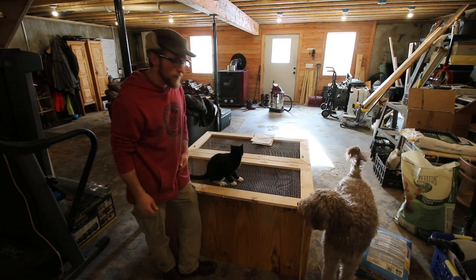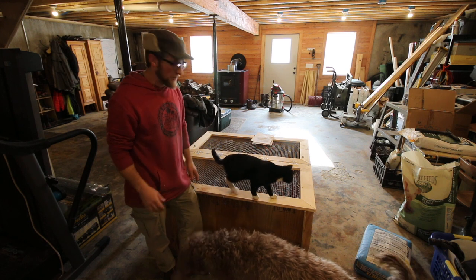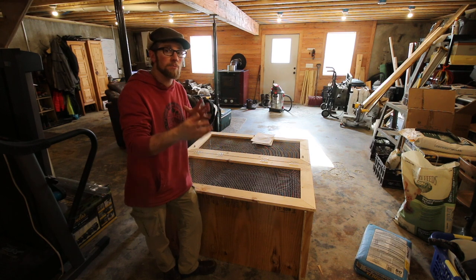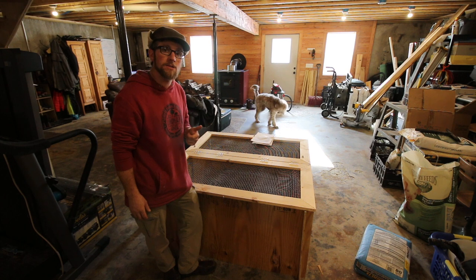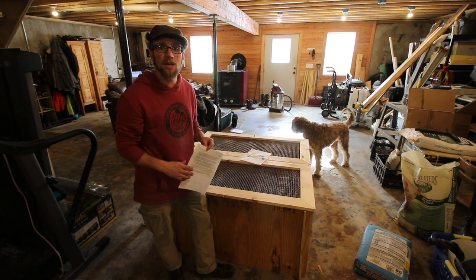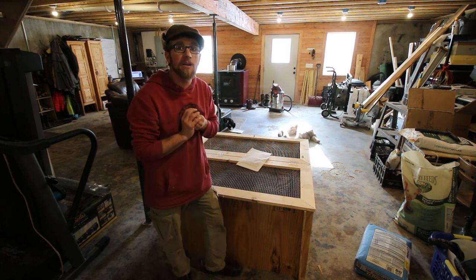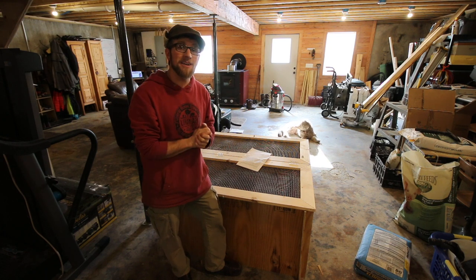There it is — a chick brooder that's strong enough to keep Figaro out. We were able to build it with hardware cloth, a couple of 1x4s, and one sheet of plywood — a little over $30. The chicks are going to do awesome in it. We're getting Easter egg layers coming — not the typical Americana, they're a different breed that lays around 265 to 280 eggs a year, which is very good production for an Easter egger. When this video reaches a thousand thumbs up I'll put the written directions and cut list on our website at lumnaacres.com.